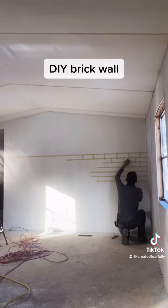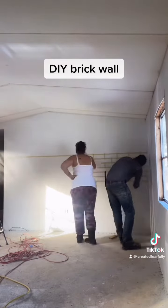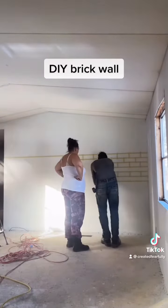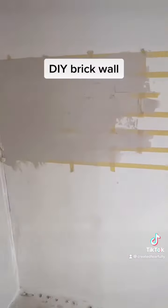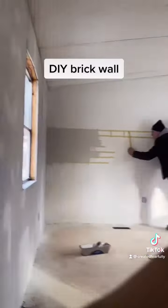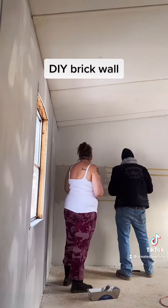Before we did that we primed the wall so the wallpaper would not show through, and painted it white. Then we're going to do a gray color brick wall here.